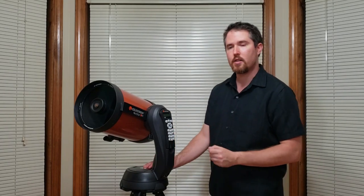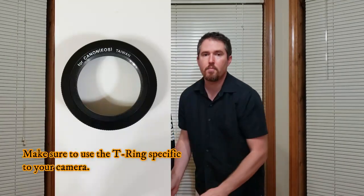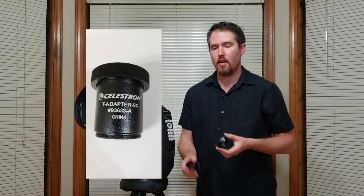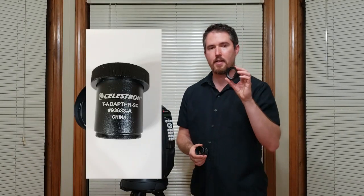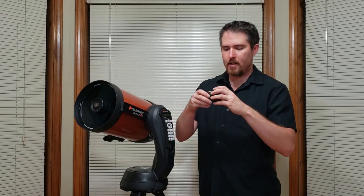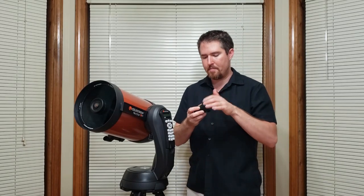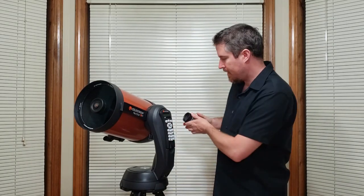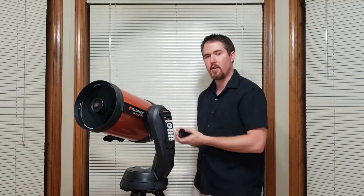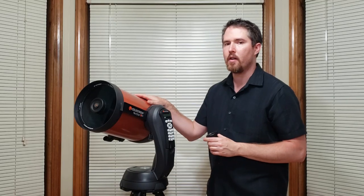That's something I would like to talk about — how would you attach a DSLR camera to this kind of telescope? There are two pieces of equipment that are needed: one is a t-ring and the other is a t-adapter. The t-ring connects to the camera body and then threads onto the t-adapter, and the t-adapter attaches to the back of the telescope. Your camera will be mounted and you're ready to go.